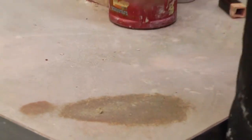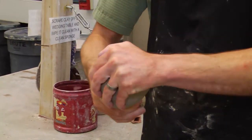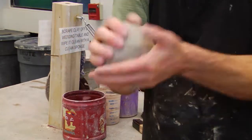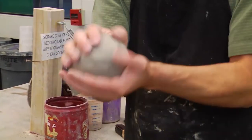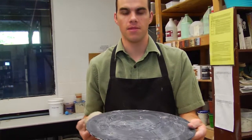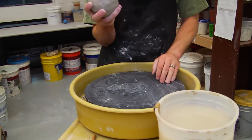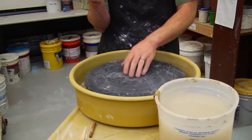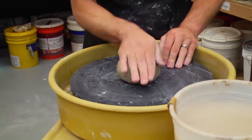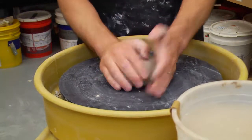Once you get it wedged up, you want to make a ball of clay — about the size of an orange. The rounder you make it, the easier it's going to be to center it on the wheel. Grab a bat from the bat shelf and place it on the wheel, then place your ball of clay on the wheel head. Don't put any water on the bat because it's plastic and the clay won't stick — just stick it directly on there without any water. You can also do it directly on the wheel head if you prefer.